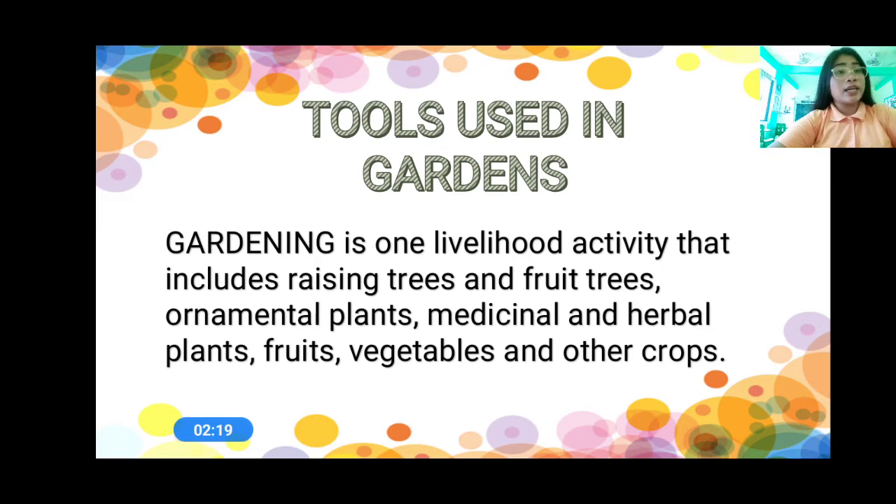Everyone, what is gardening? Gardening is one livelihood activity wherein we raise trees, different plants, ornamental plants, medicinal and herbal plants, fruits, vegetables, and crops. That is gardening. Now, let us talk about the tools that we use in the garden.